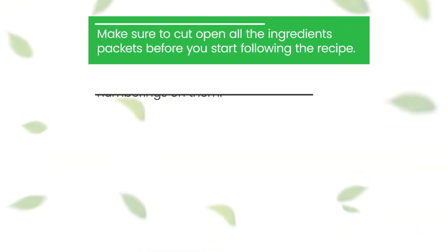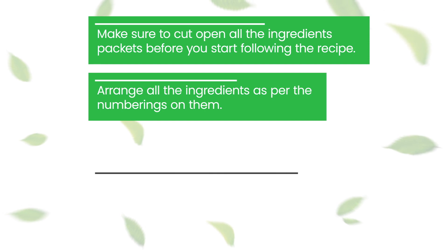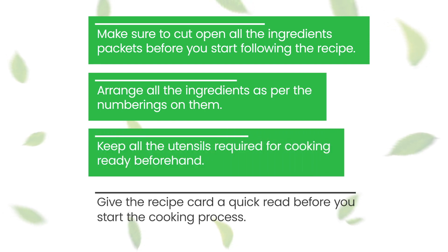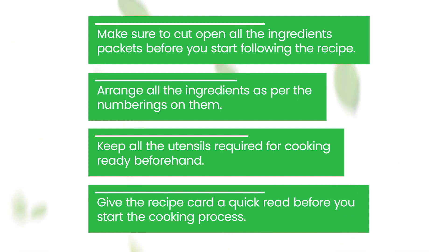Before you start cooking, keep these points in mind. Make sure to cut open all the ingredient packets before you start following the recipe. Arrange all the ingredients as per the numberings on them. Keep all the utensils required for cooking ready beforehand. Give the recipe card a quick read before you start the cooking process.